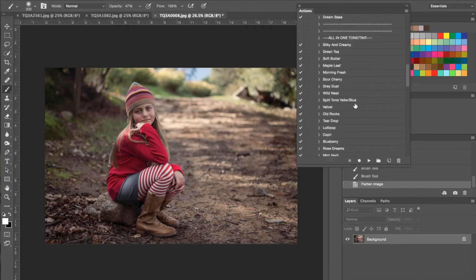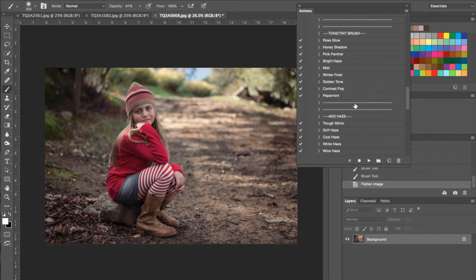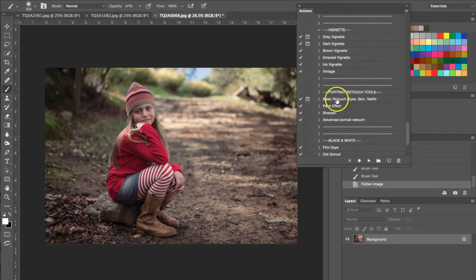Now I'm going to my portrait retouch tools. It's great that these retouch tools are incorporated in this package because even though it is for outdoor photography, we do have outdoor photos that include a portrait subject. I'm going down to my portrait retouch tools and I'm going to be using the basic retouch, so I'm going to go ahead and hit play.